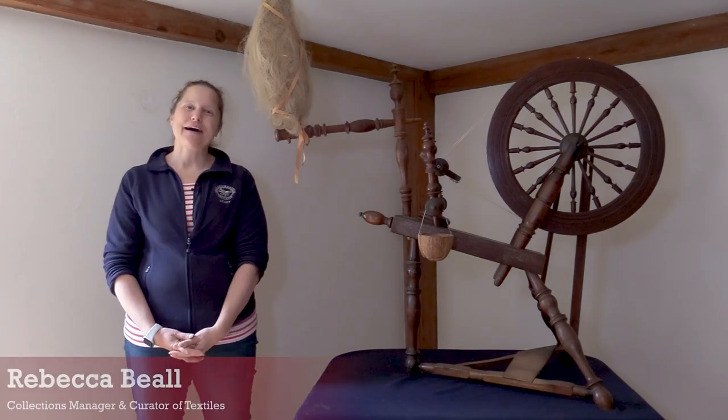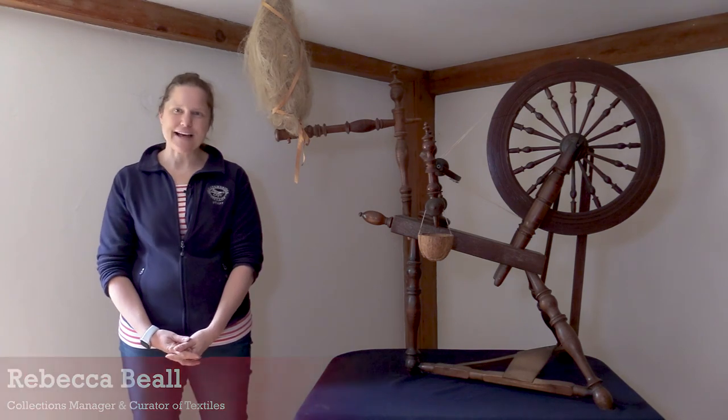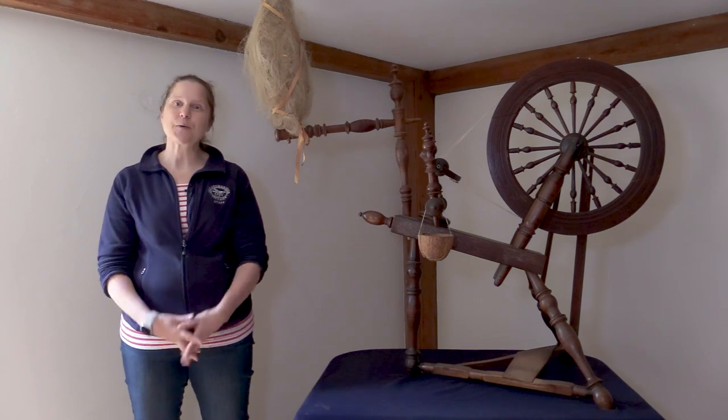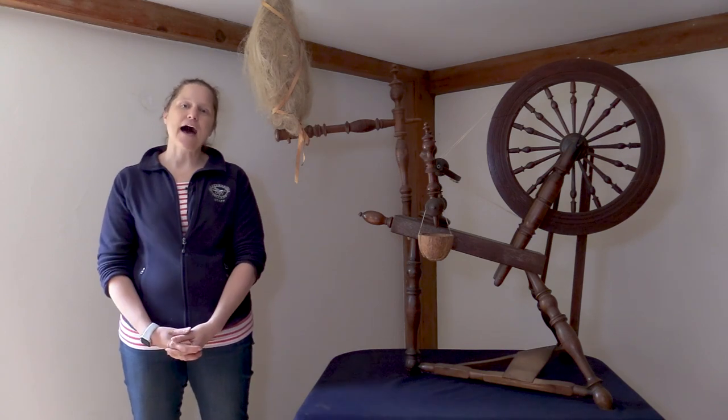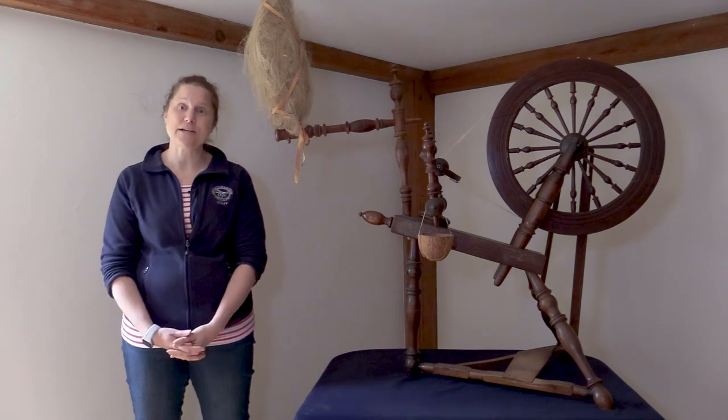Hello everybody, my name is Rebecca Bell and I work here at Old Sturbridge Village as the collections manager and curator of textiles. Today we are coming to you from the Fenno House where we're going to talk a little bit about a different type of spinning wheel, sometimes called a flax wheel, a Saxony wheel, or a treadle wheel.